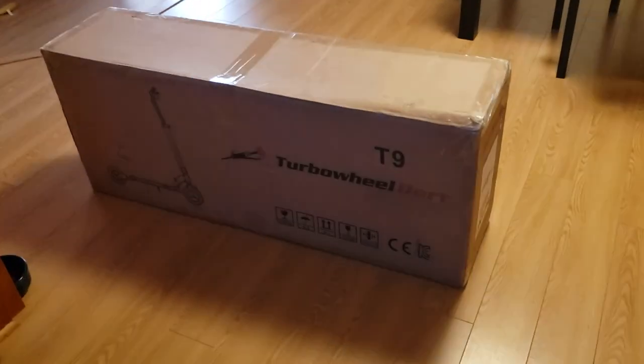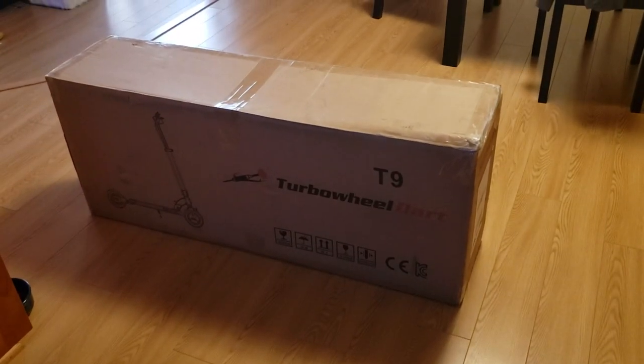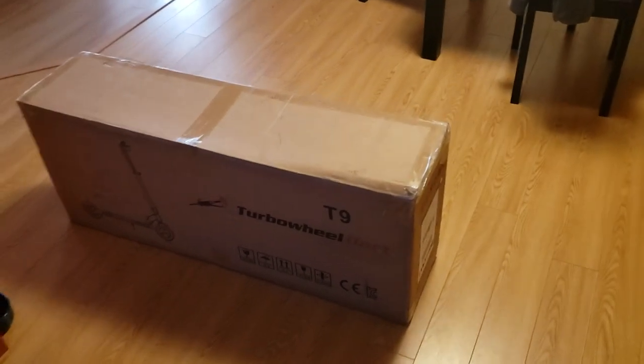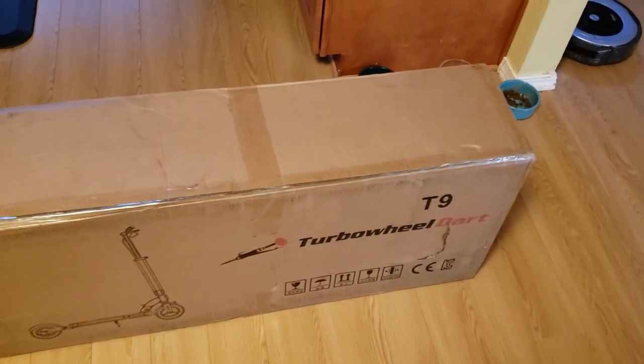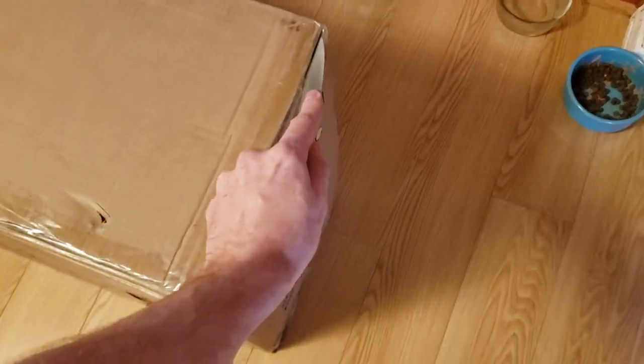Hello! I want to do a quick unboxing video of my Turbo Wheel Dart. I just got it in the mail. E-Wheels shipped it via FedEx, and they require signature upon delivery, so you've got to make sure you're home on the weekday.